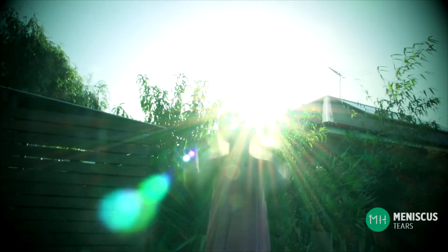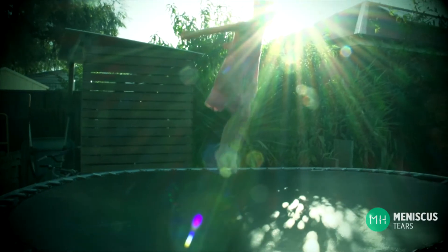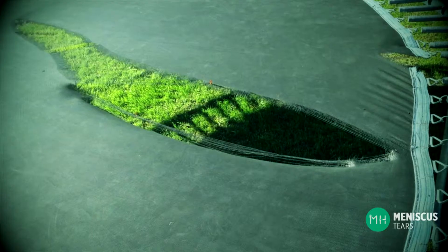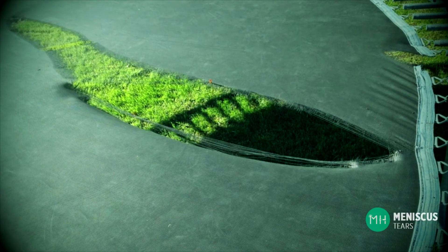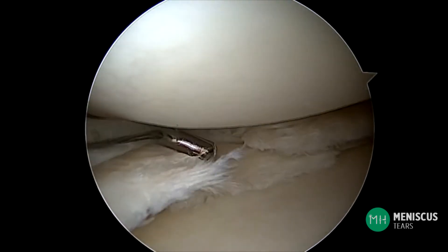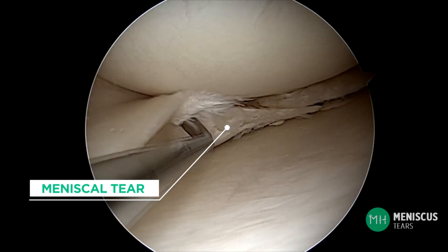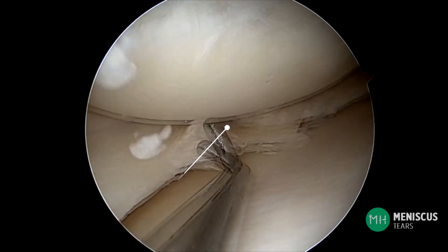Think of somebody bouncing up and down on a trampoline — the mat of the trampoline is acting just like a meniscus, absorbing the shock as you land and preventing your body from taking all the force. Now imagine the mat of that trampoline tearing so it can no longer absorb the force. A meniscus is exactly the same: as soon as it tears, it can no longer protect the articular cartilage, and the cartilage then begins to gradually wear away.